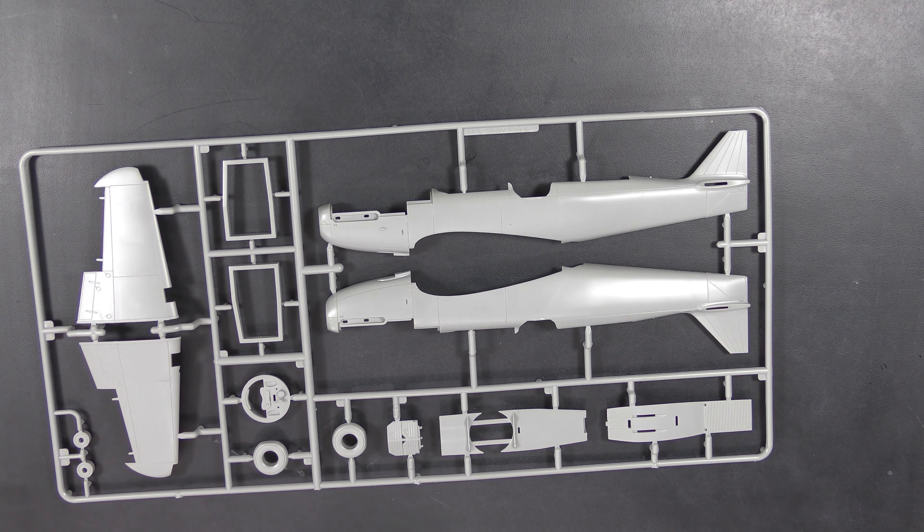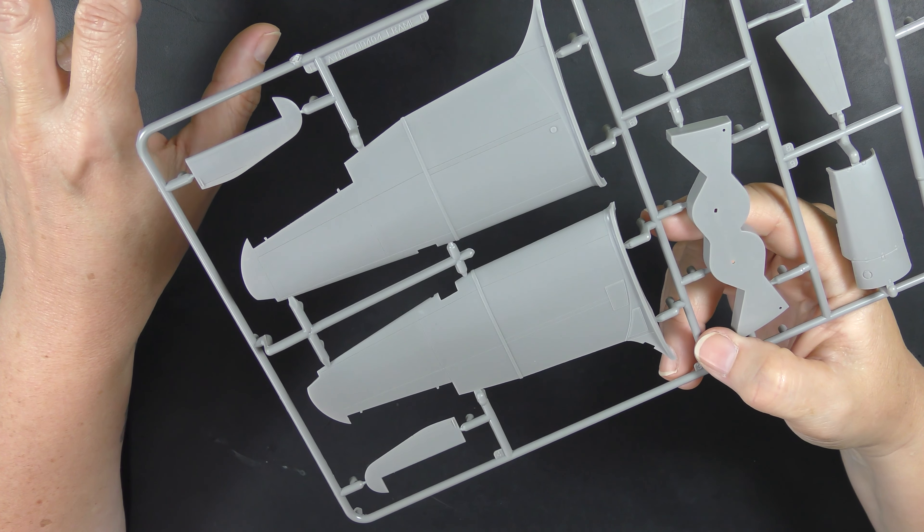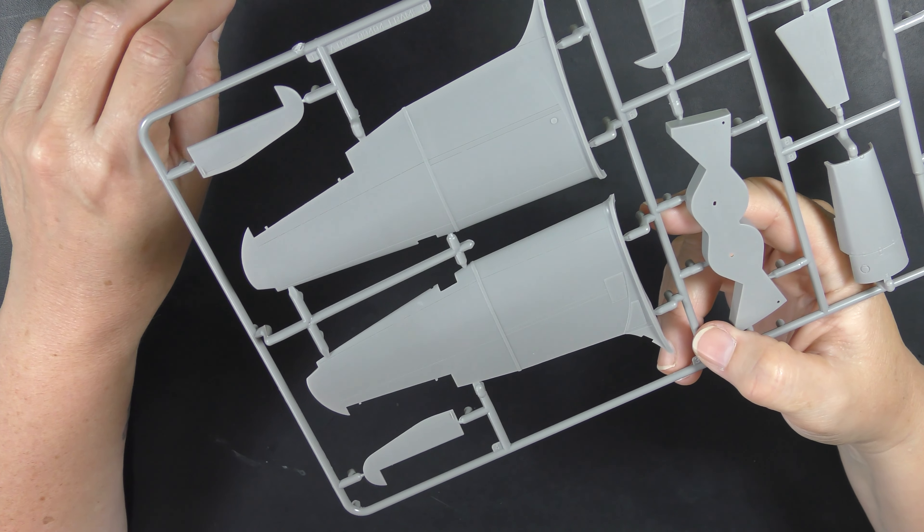Frame B is very wing-heavy. You don't have a full-span lower wing here — you've got a center section, with the outers on Frame A — but the uppers are full span, which is nice. It's quite smooth, although not quite as smooth as the fuselage, but perfectly good enough.